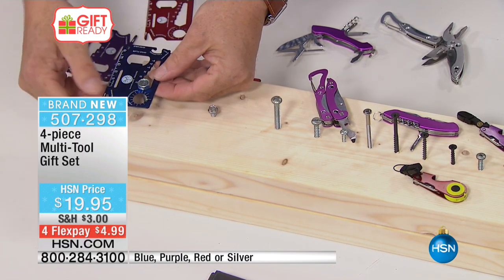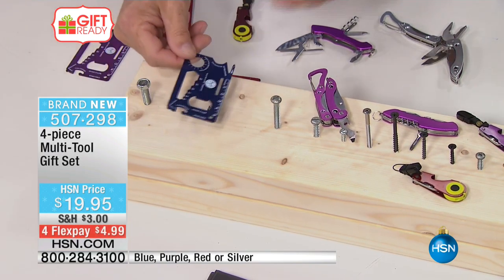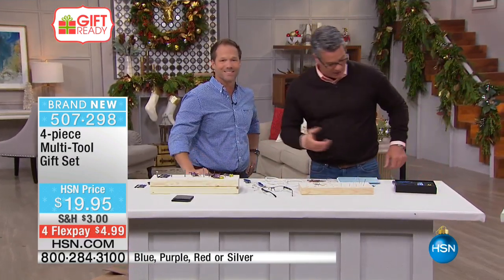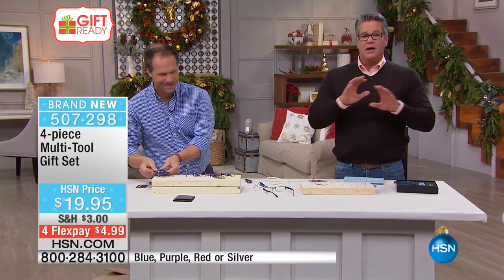Just one of the wonderful gifts we're going to have on our show. Craig, good job — this is the last presentation for this. Good to see you, my friend. Thanks for coming in. As always, continue to dial in, take advantage, and remember that all of our items were shown.